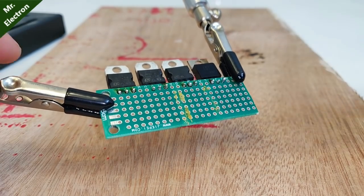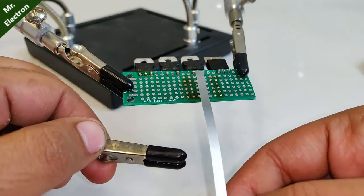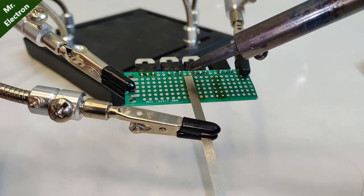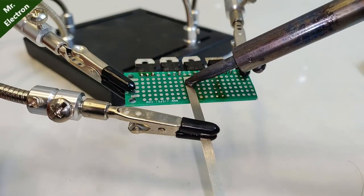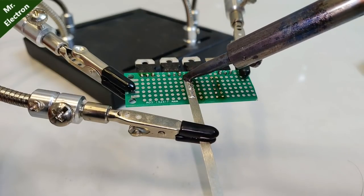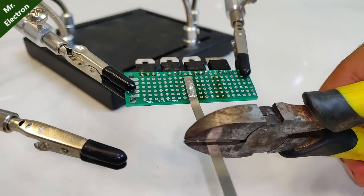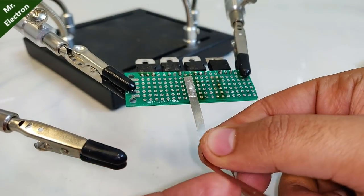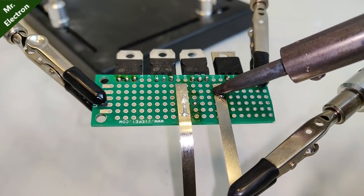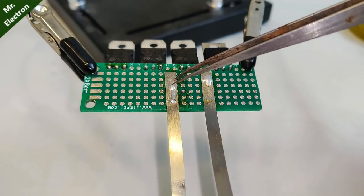Now comes the part of making the bus bars on the universal board for the common collector and common emitter terminals. Take the nickel strip and place it on the left bus bar, then heat it with the soldering iron on the soldered slots so that the solder beneath the strips melts and sticks the strips to the slots. The strip can be reused by cutting it into two equal halves for the second bus bar. Do the same thing to the right-hand side bus bar as well.